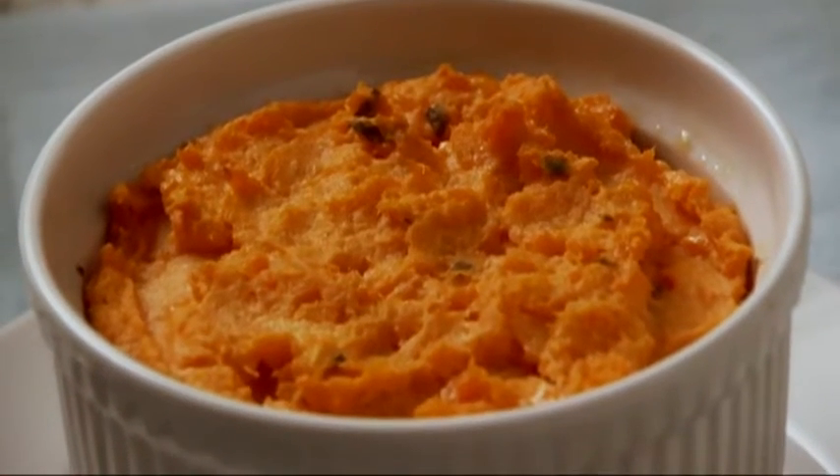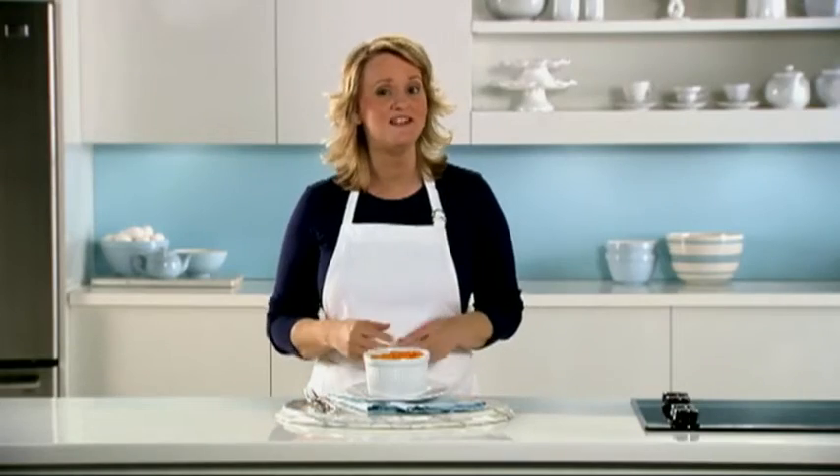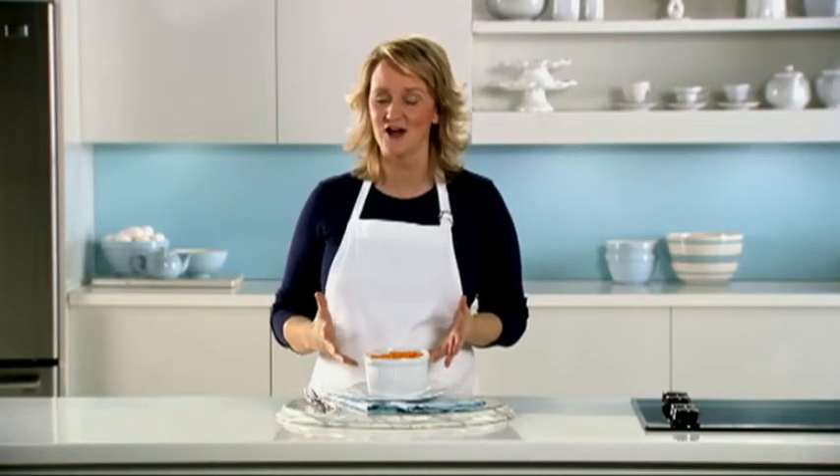This low-fat, low-calorie meal provides an excellent source of vitamin A and can fit into any meal plan with 2 carb choices. For more information and great recipes for people who care about diabetes, visit our Diabetes Center at GoodEatingGoodLiving.com.